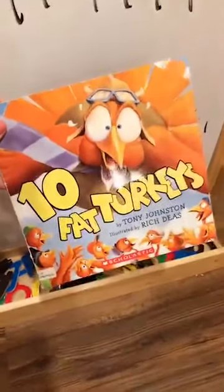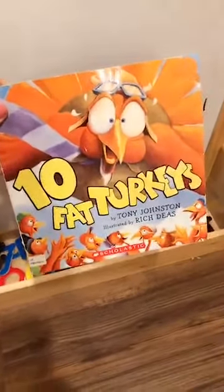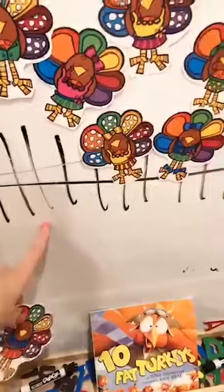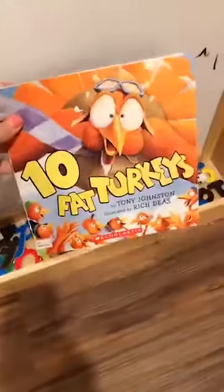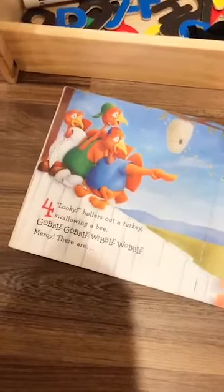Have you heard of the book Ten Fat Turkeys? It's also on YouTube — it's adorable! Ten turkeys are on a fence and they fall off or do silly things. I have them draw a fence and then as they read the book, they take the turkeys down — it's a great informal subtraction game. It's a rhyming book, kind of a song, and it's hilarious. 'Ten goofy turkeys, lookie hollers another turkey swallowing a bee, gobble gobble wibble wobble, mercy, there are three!' They love this book. It's an old Scholastic book but super fun.